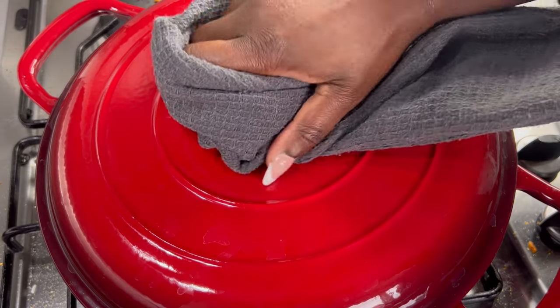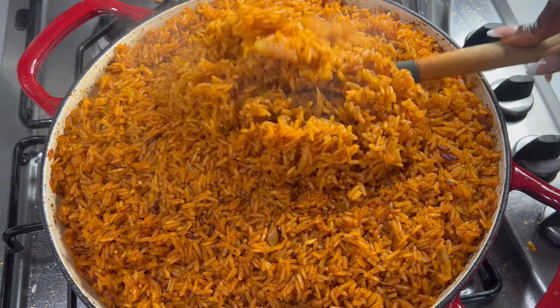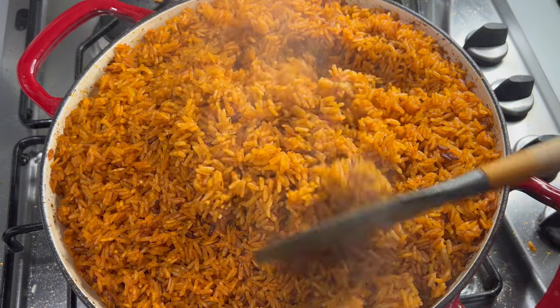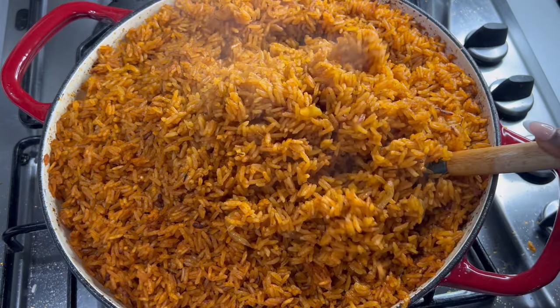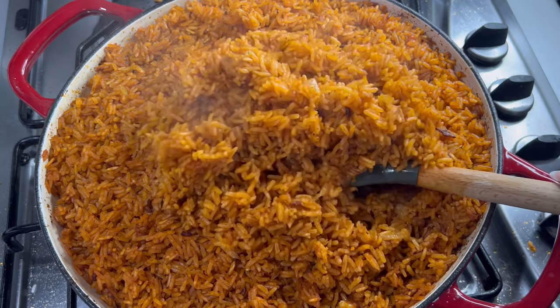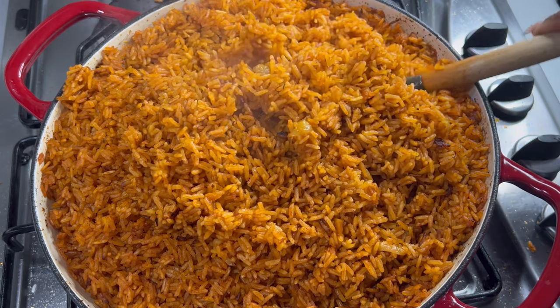And this jollof rice is ready! Guys, are you ready? Look at this oven baked coconut jollof rice — oh my goodness, it smells amazing! I know you are certainly going to try this recipe and you are going to love it.